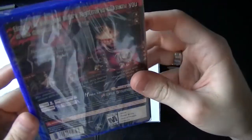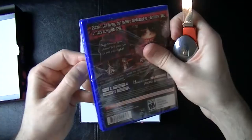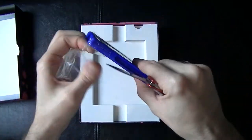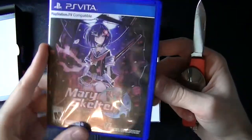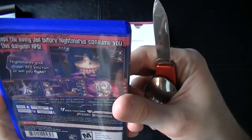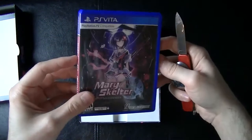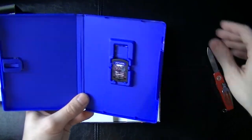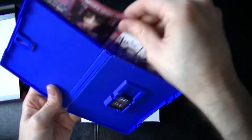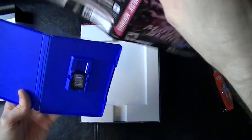First up of course, Mary Skelter Nightmares — the game. Good look at the back. Let's get this cellophane off and look at it without all the light glare on it. There we go — very nice. 'Escape the living jail before nightmares consume you' in this dungeon RPG. It's kind of a horror-themed first-person dungeon crawler with some ecchi elements.